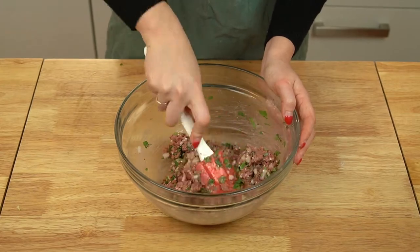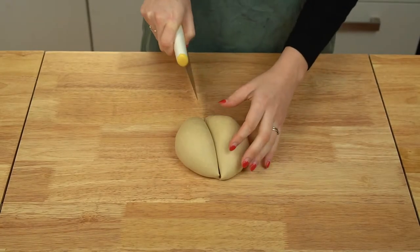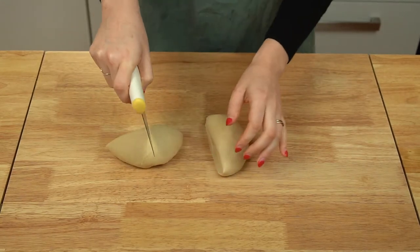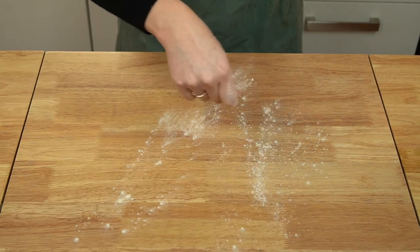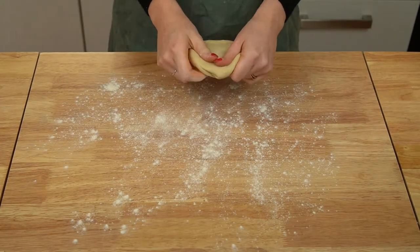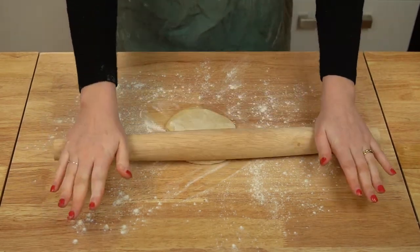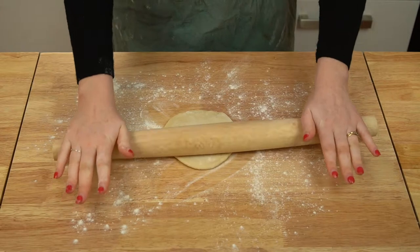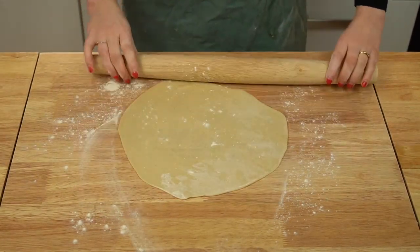By the way, if you're finding this recipe helpful, make sure to give it a thumbs up — it helps more people find my videos and I would really appreciate it. Now, on to forming your khinkali. Divide your dough into quarters and work with one quarter at a time, keeping the remaining dough covered with plastic or a damp tea towel. Very lightly flour a clean work surface — not too much, as this will make it difficult to seal the dumplings.